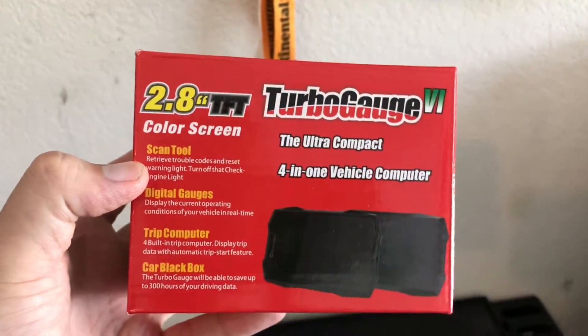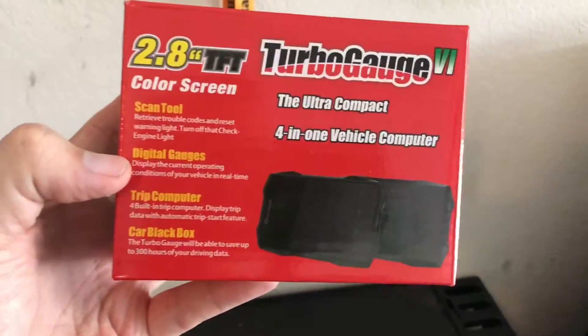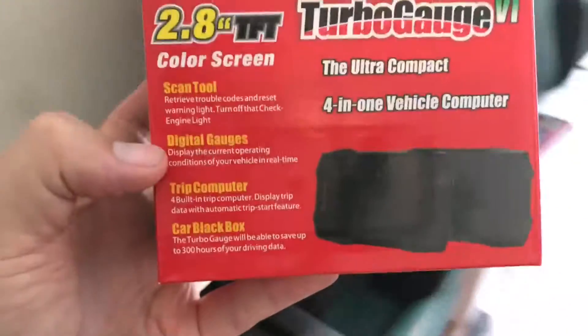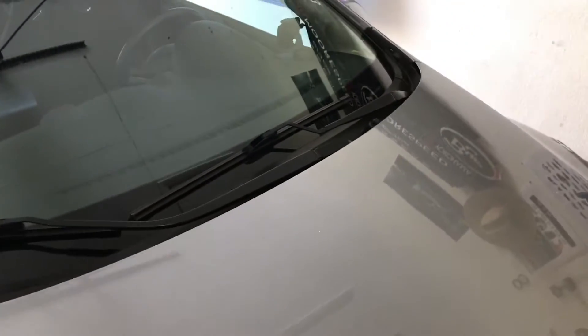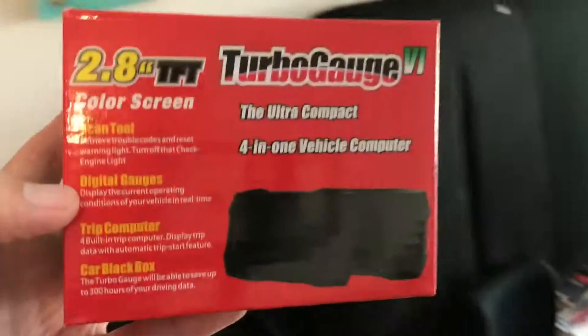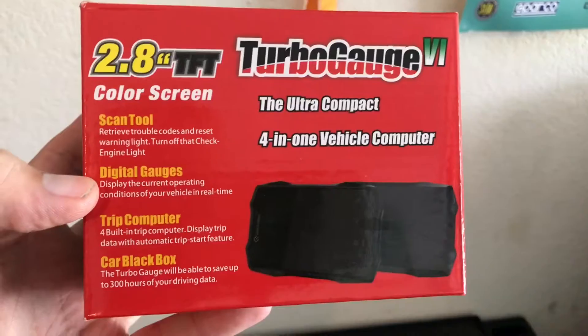You can read and clear check engine lights. You can run several different digital readouts at one time. For example, the Mazda 2 doesn't have an actual coolant temperature gauge — it just has an idiot light. This will tell you what your actual coolant temperature is in real time.